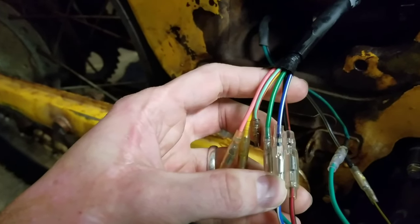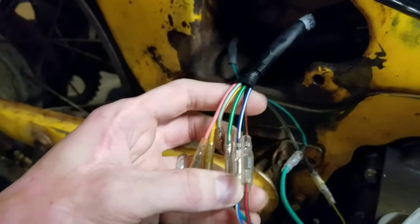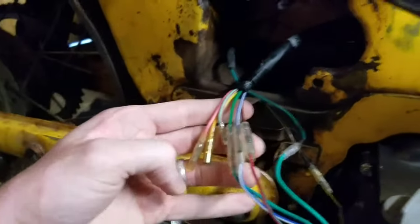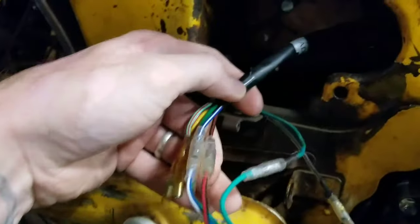All right, YouTube. I hope you guys have been out there building. This is my 1970 CT90 with a Lifan 125 motor. Somebody asked me about the wiring, so I'm going to go over that real quick.